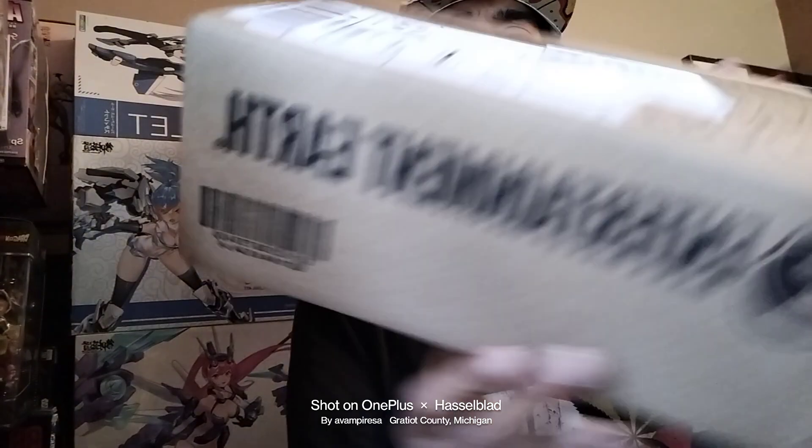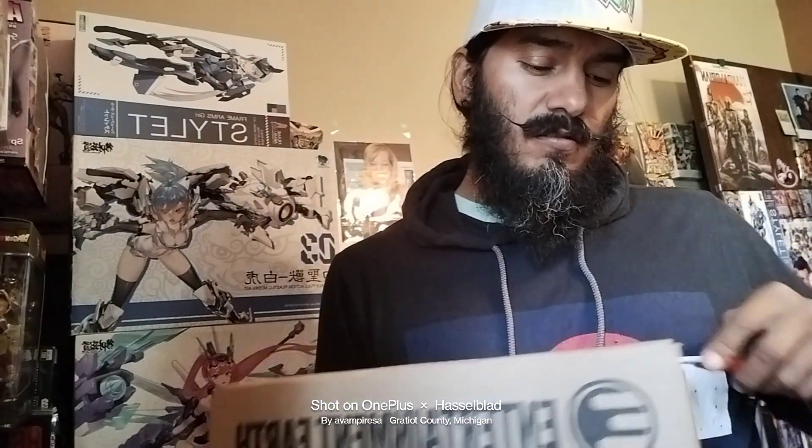Greetings, today we got a mail haul coming from Entertainment Earth. We'll go ahead and see what it does — let's talk about it, unbox it, discuss it.